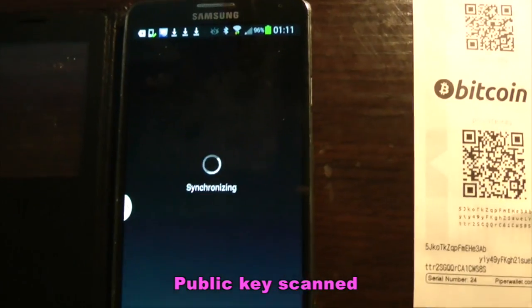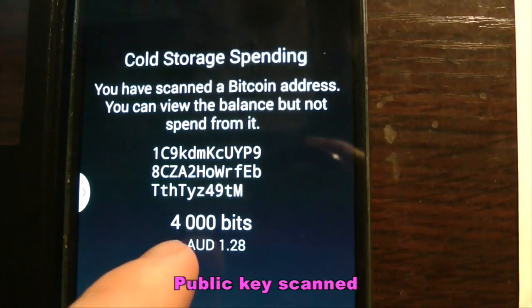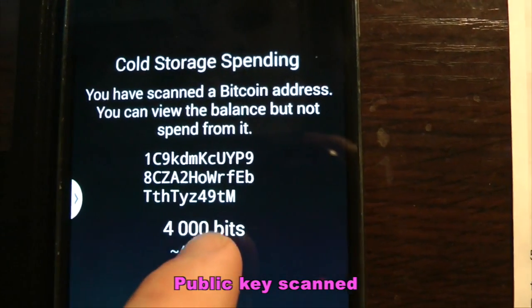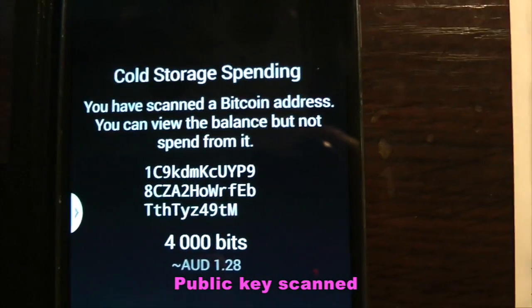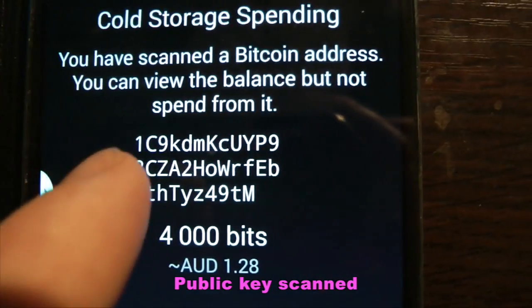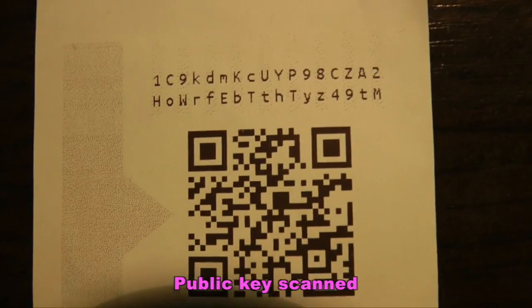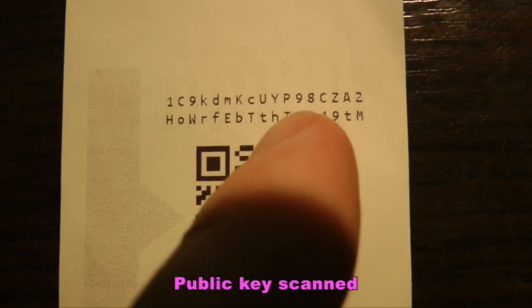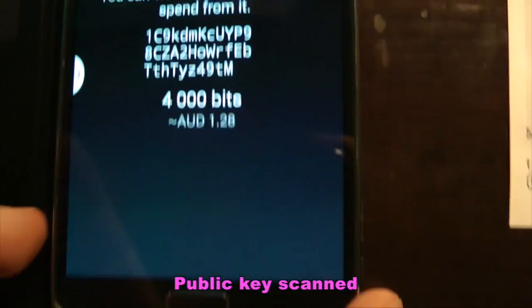So we'll do that right here — that's the public key and what comes up. We can see that it shows the balance of the wallet but I can't spend from it. You can see 1C9K here, and at the end you can see 49TM — it shows you that the address matches.